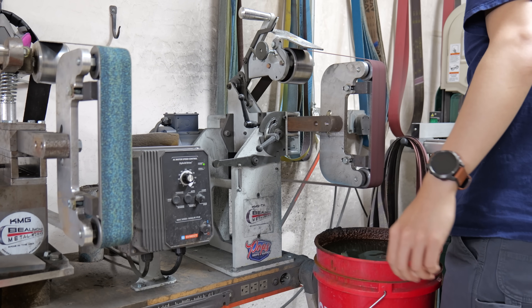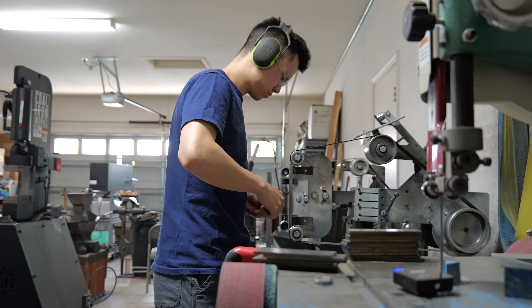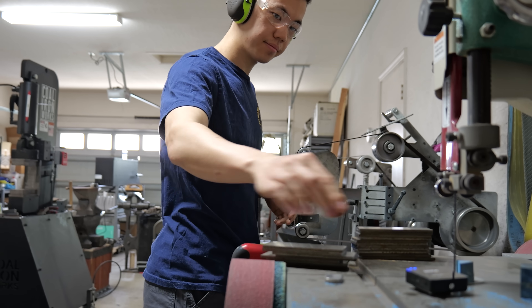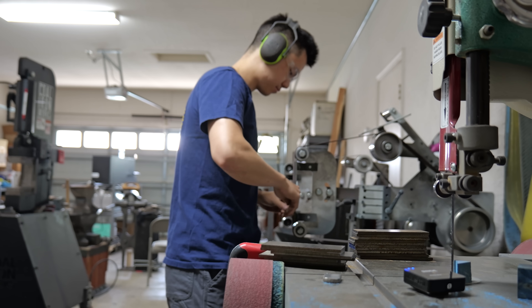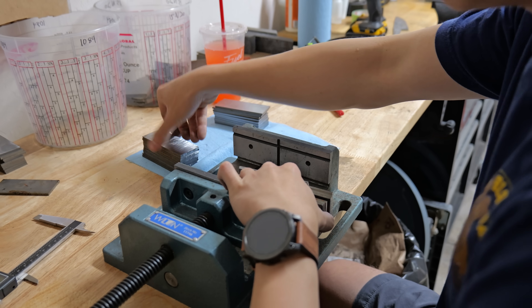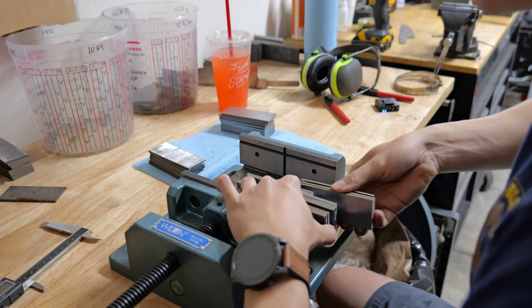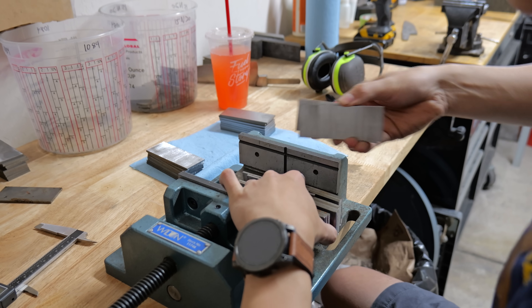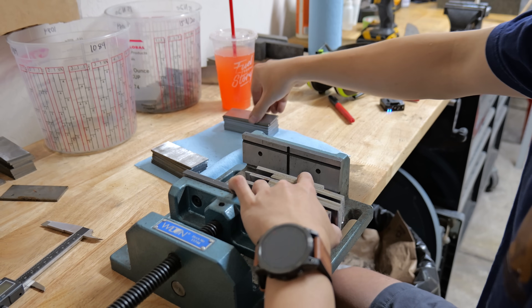The first step I take is the same as the last two times: I clean all the surfaces with a worn 80 grit belt and then I start stacking my billet together. I decided to change the layout a little bit from my cardboard drawing. I changed that one layer in between each of the differing layers of 1084 into two layers. Hopefully that makes the pattern a little bit more bold.